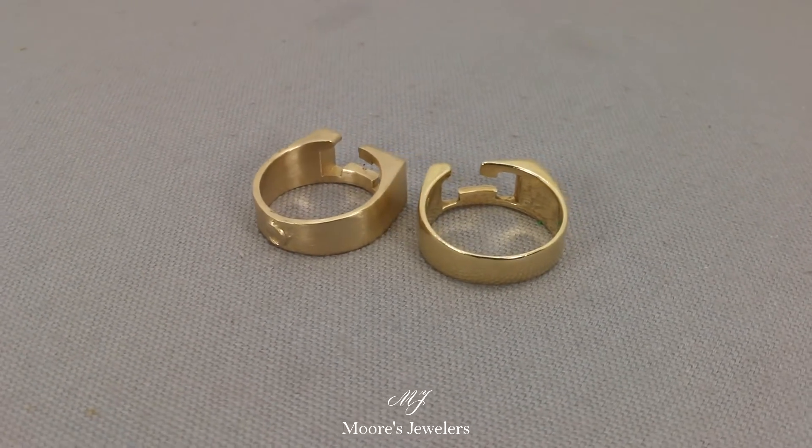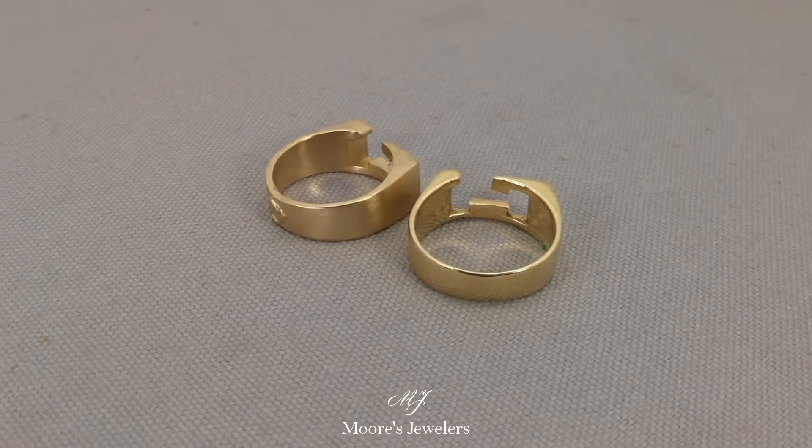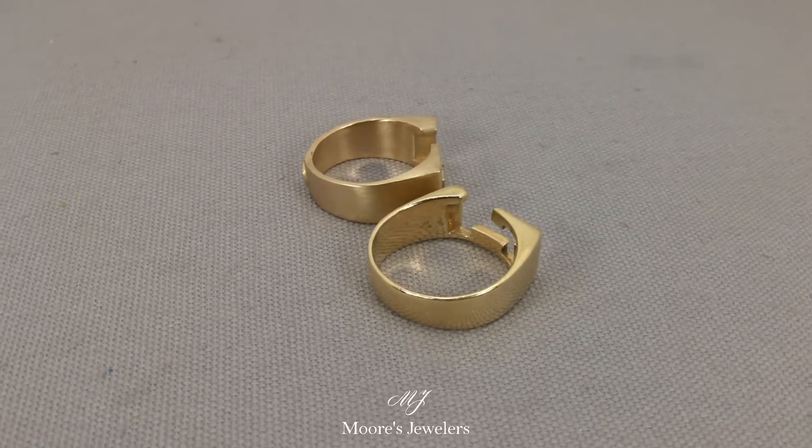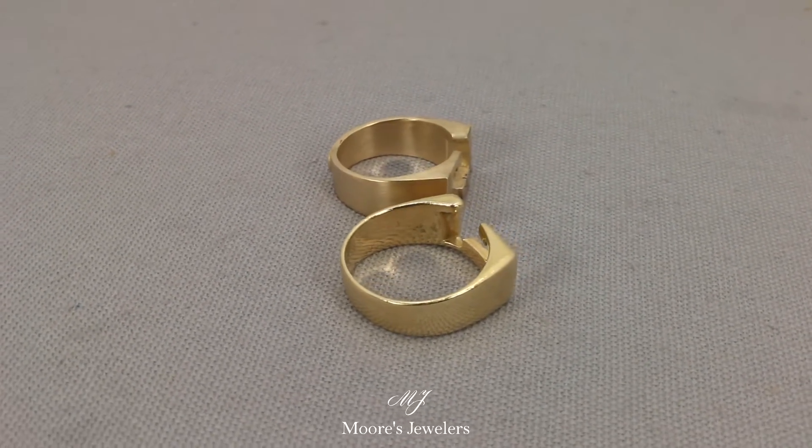From our client we were only asked to make the model, print, and cast the ring, so we designed the ring to have squared off corners. This will allow their jewelers to shape the ring once the customer is shown the casted piece.